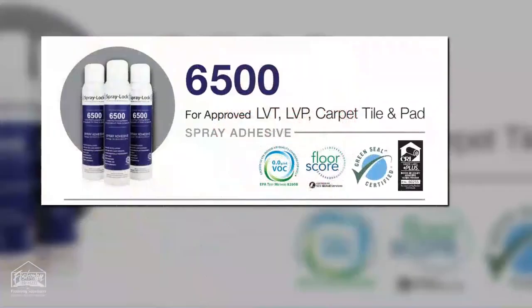Hello, everybody. This is Chad with Fishman Flooring Solutions. Hope you're doing well and staying safe out there. Welcome back to the Product Knowledge Minute. This morning, we'll be talking about one of our premium eco spray adhesives, Spraylock 6500.